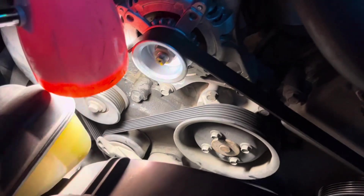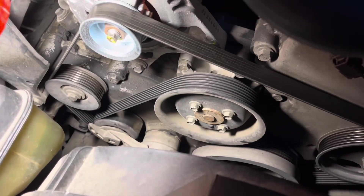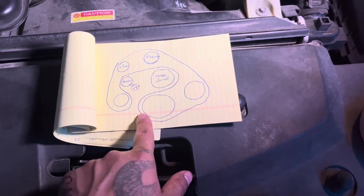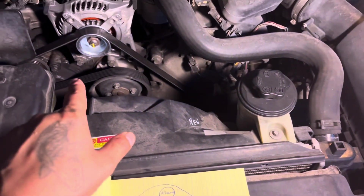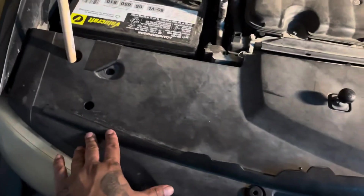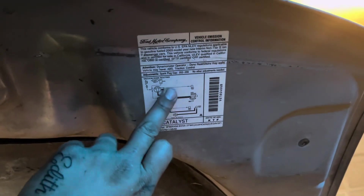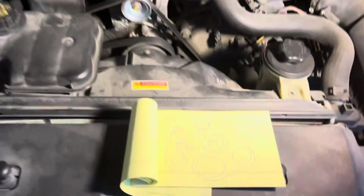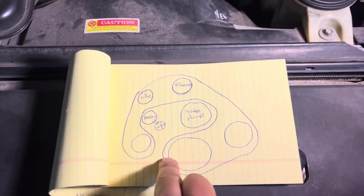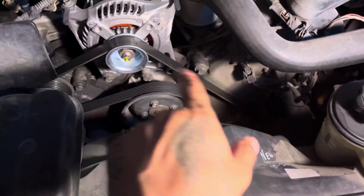I went ahead and made a quick sketch — a map of how to replace the belt, or how the belt runs. Most vehicles have a sticker that tells you how the belt runs, but unfortunately mine doesn't. A little sketch like this will save a big headache later when you don't know how to put that belt back.